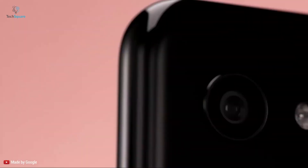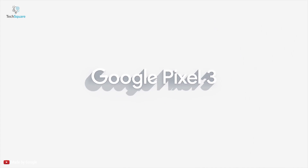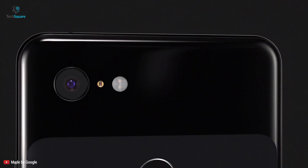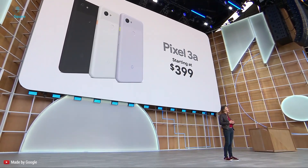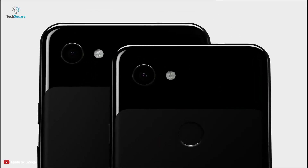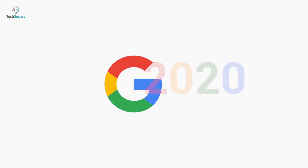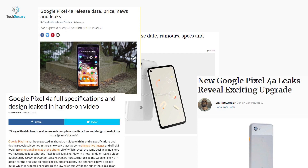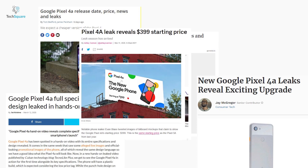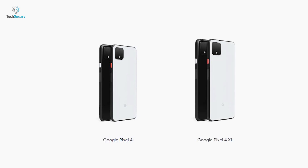Google surprised everyone by releasing the Pixel 3a and 3a XL last year. These phones were the affordable versions of the Pixel 3 and 3 XL, with hardware and software of the premium devices at an appealing price tag. Both phones had a great reception, and it seems Google will follow a similar strategy in 2020. Since the beginning of 2020, leaks and rumors have been pouring in, and a budget Google Pixel 4a might be coming with features from the Pixel 4 and 4 XL.